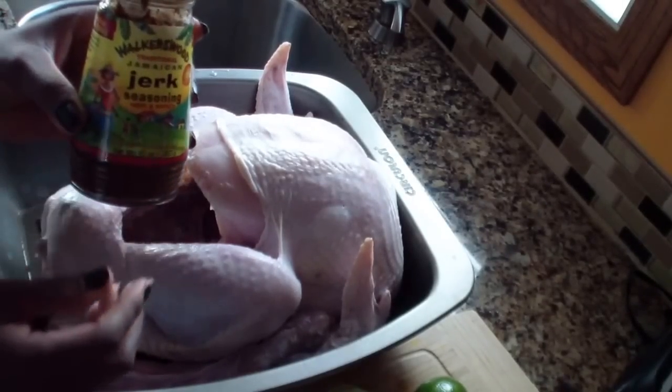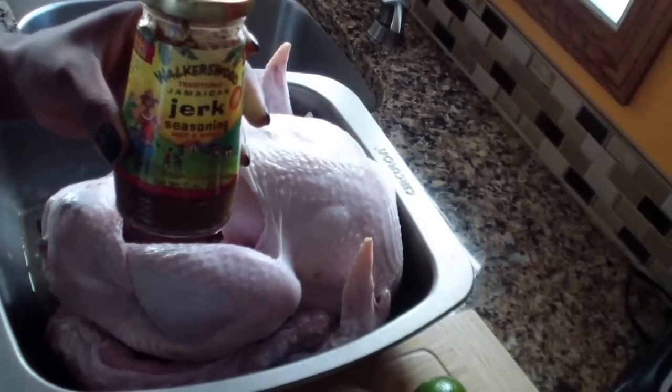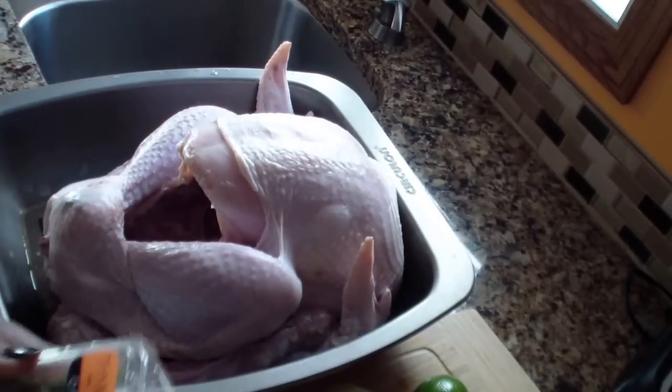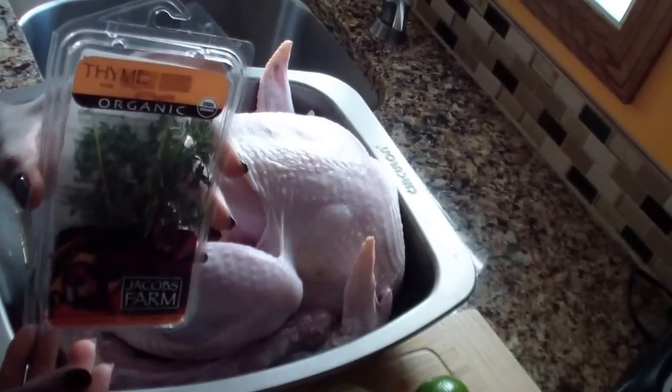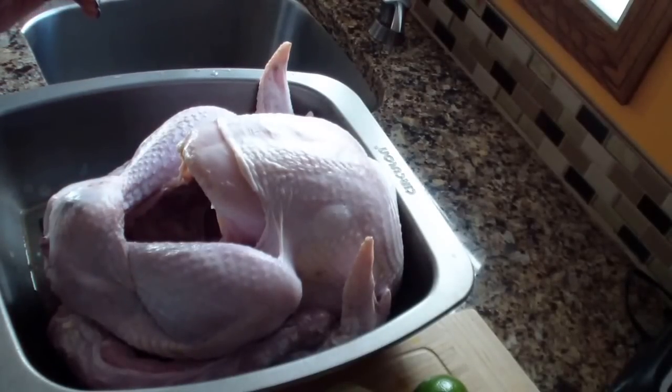Where I live I can only find the hot one, so I'm using that hot one. For some spices I have some organic thyme and I cut up some onion.